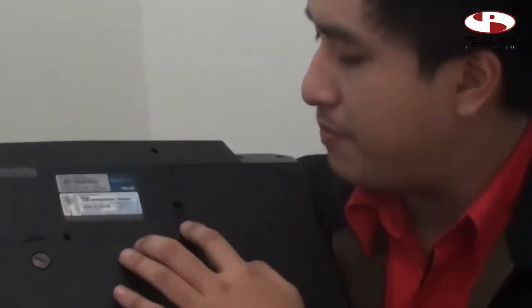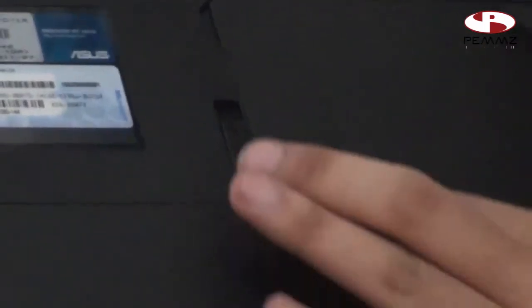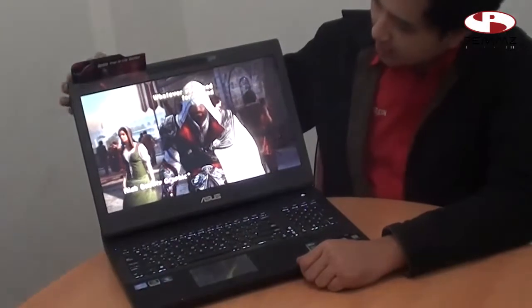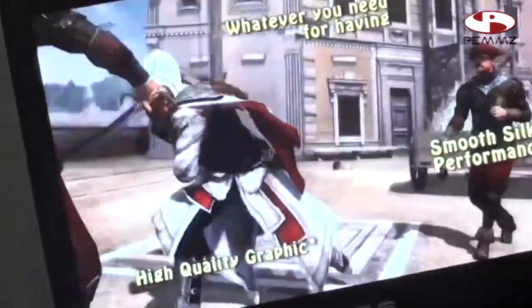Dari sisinya bagian bawah, terdapat baterai. Baterainya dibuka dengan cara membuka, tapi karena laptopnya sedang nyala kita tidak dapat membukanya. Ini hanya memberitahu bentuk baterainya — ini mendapatkan baterai 8 cell dari Asus. Sekarang kita lihat untuk bagian dalamnya. Ini menggunakan layar 17.3 inch dengan resolusi Full HD. Di bawah LCD terdapat logo Chrome Asus.